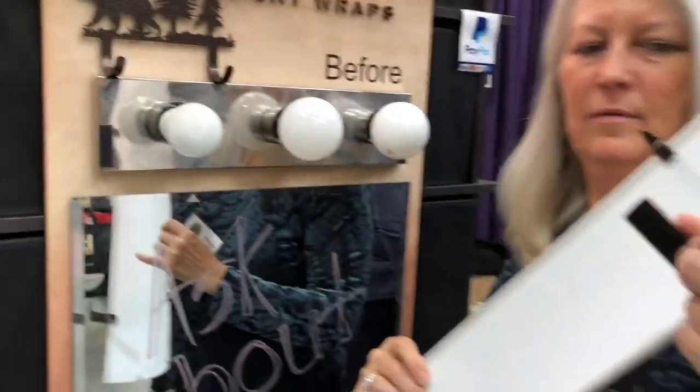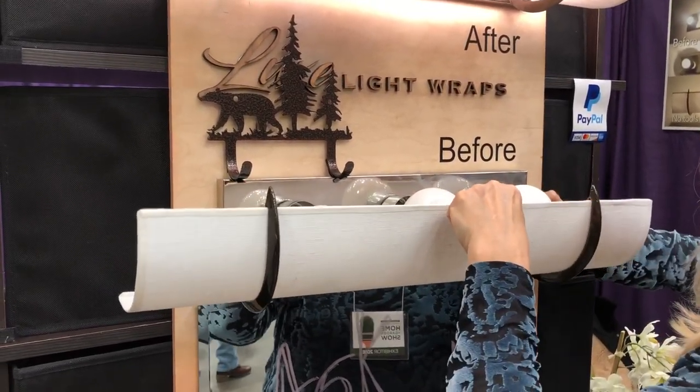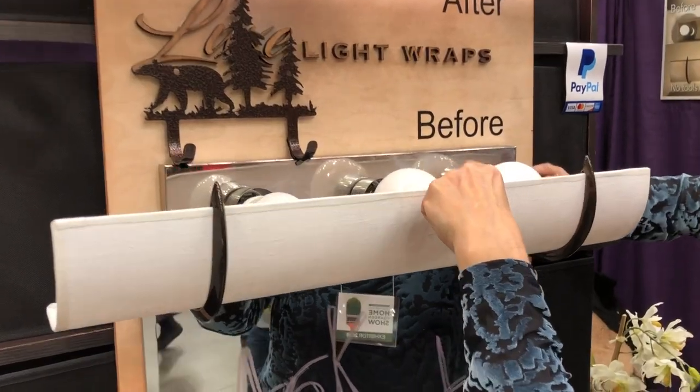Quickly, simple — you've got the two little spots there, the attachment tape spots, and you just put it on. Adjust and you're done.